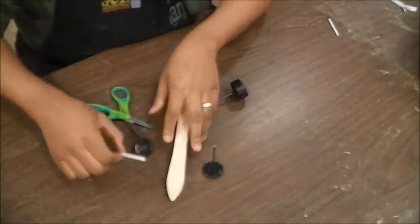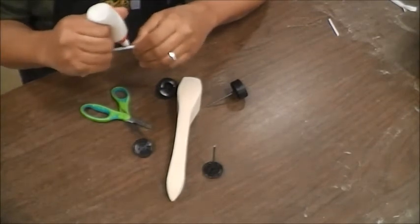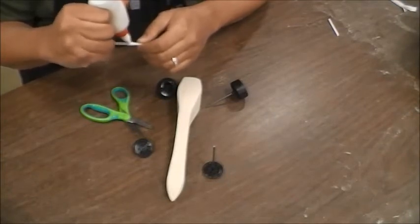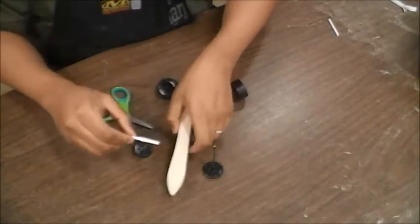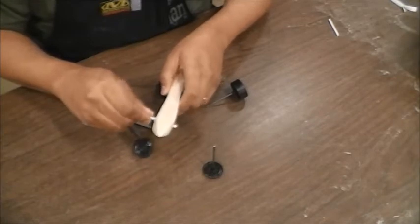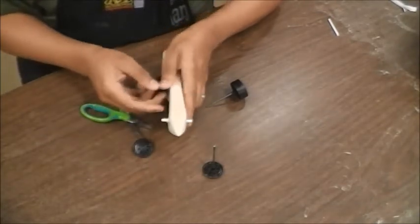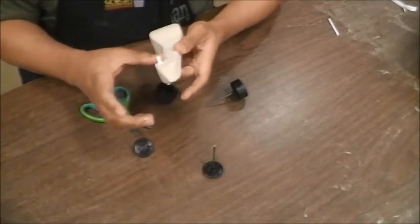Now time for the front. Put some glue right here in the middle, and slide it all the way in. Make sure that it's equaled out on both sides, and then you can wipe off any excess glue.